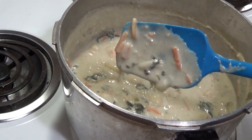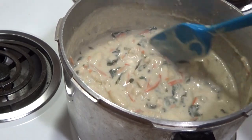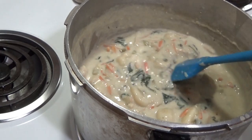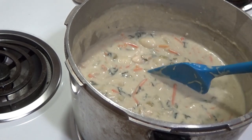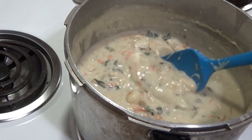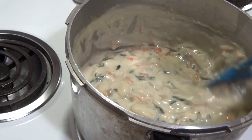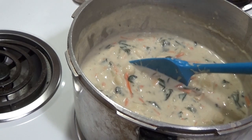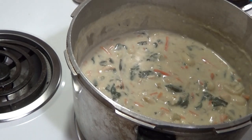Here is my finished chicken gnocchi soup. Carrots are soft, spinach is soft, and it's ready to eat. I do leave a little bite to my carrots — I don't like them super soft, though they'll get softer as the soup sets. I did end up adding some more salt and pepper, a little bit more thyme, and some chicken broth to loosen it up as it thickened. Keep that in mind — just go by taste and it should turn out fine. A lot of people like to top it with parmesan cheese, but my husband and I aren't big parmesan eaters. It's also really good with breadsticks.